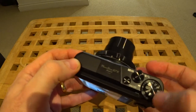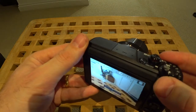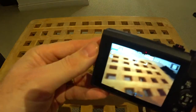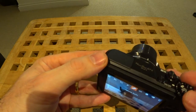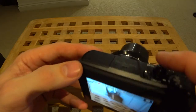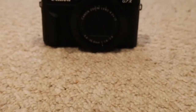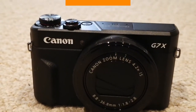The dials themselves are nice and metallic, and there is an EV ring so you can exposure-compensate a little. You've got the various mode dials and the menus are pretty standard. The shutter button is this button here. So that's a quick unboxing video of the Canon G7X Mark II — if you've liked this content, please do consider liking and subscribing, and I'll see you on the next video.